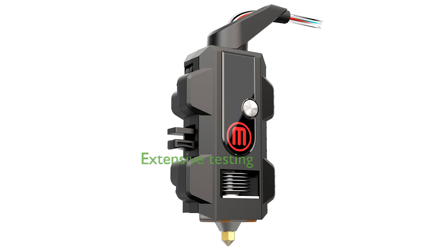The Smart Extruder Plus has undergone over 160,000 hours of rigorous testing, setting a new benchmark in the industry for reliability and performance.